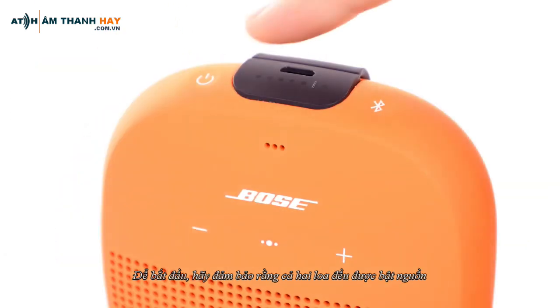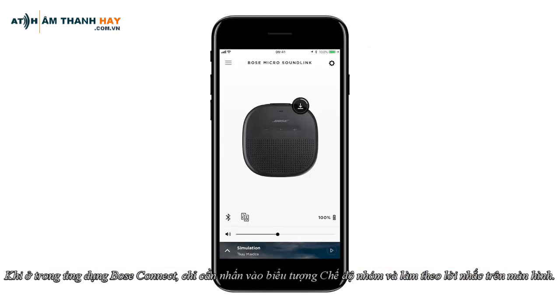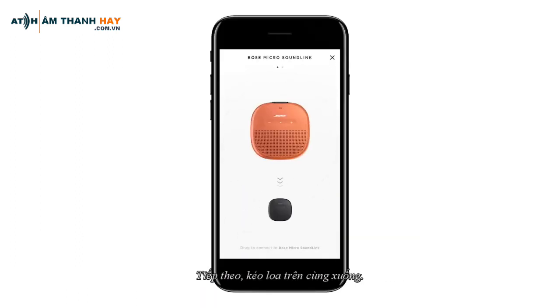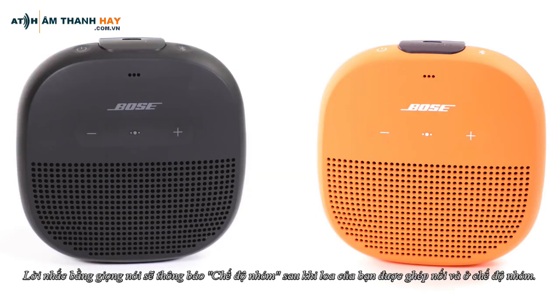To begin, make sure both speakers are powered on and one of the speakers is already connected to your mobile device. Once inside the Bose Connect app, simply tap the Party mode icon and follow the on-screen prompts. Next, drag the top speaker downward. The voice prompt will announce Party mode once your speakers are paired and in Party mode.